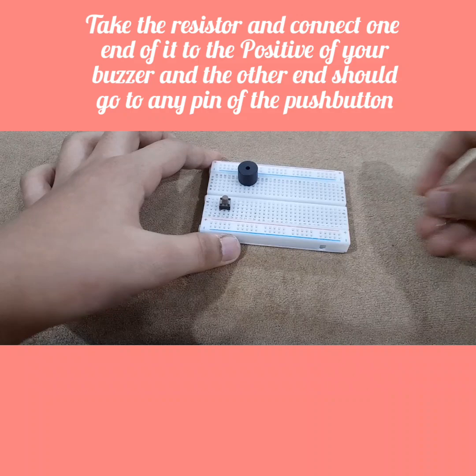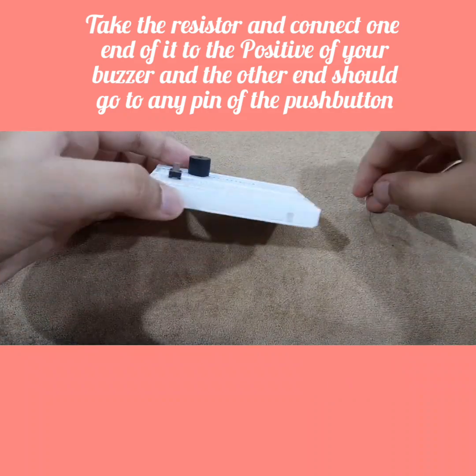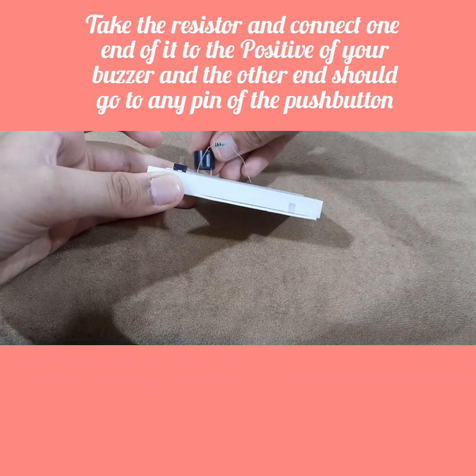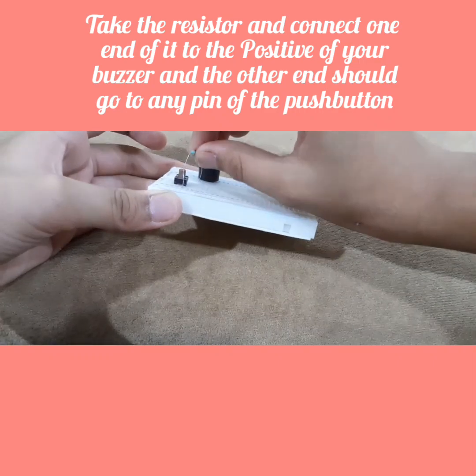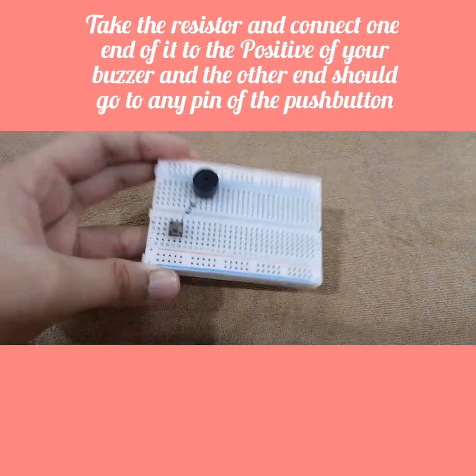What you want to do is take this 1 kilo-ohm resistor. One end of this should go to the positive of your buzzer. And then the other end should go to any one pin of the push button.